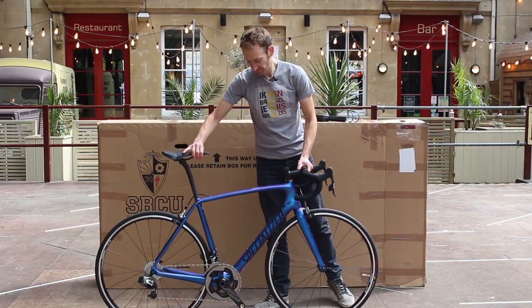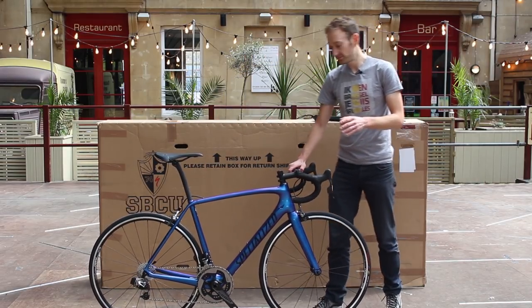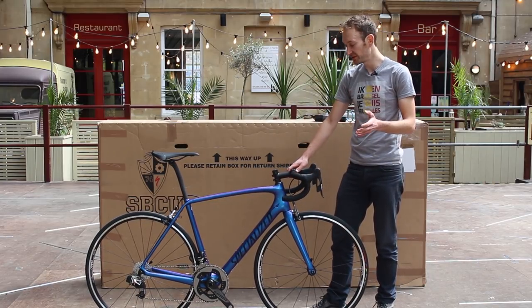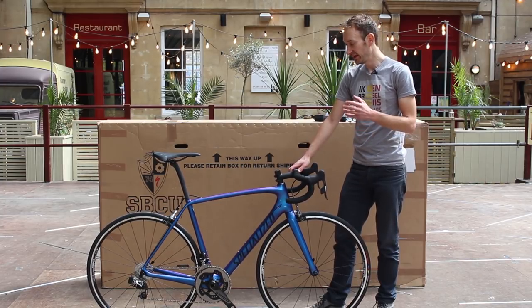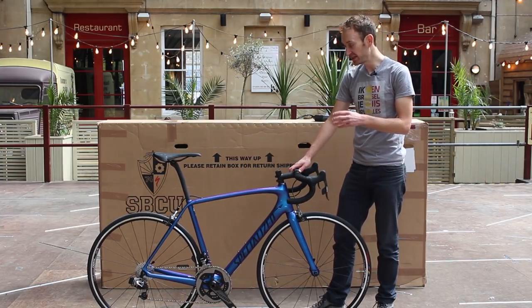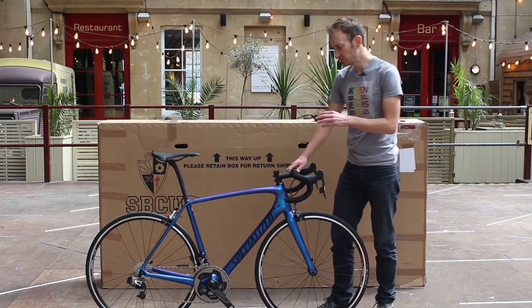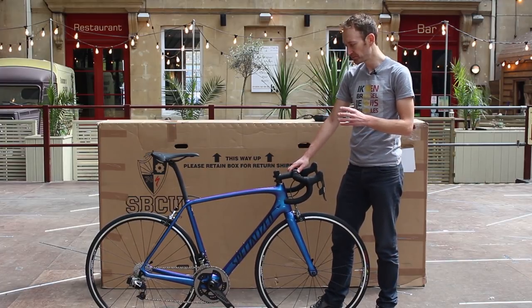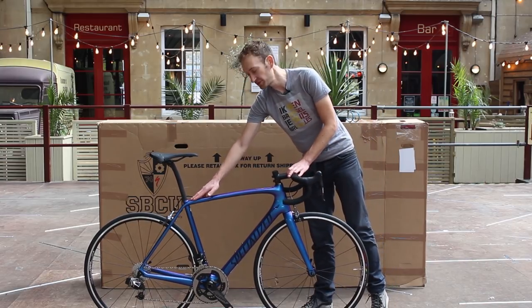The Tarmac is Specialized's go-to race bike — you'll see it used in the Tour de France in the mountains and in races like Tour of Flanders. It's a really versatile bike: stiff, light, and pretty smooth for a race bike. This would be the SL5, but they dropped the SL name a few years ago when it was introduced about two or three years ago.